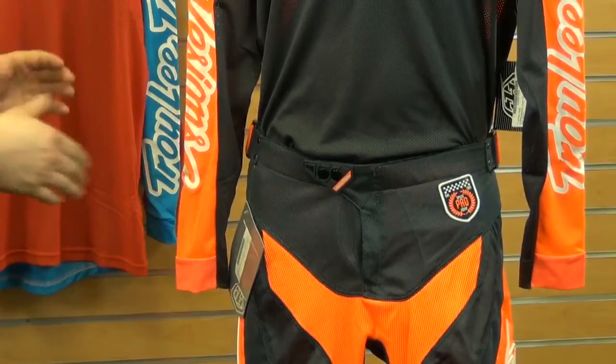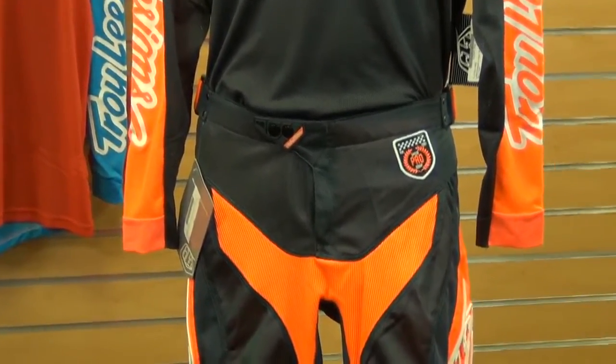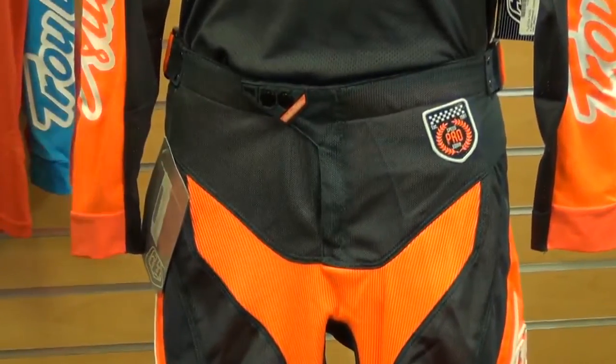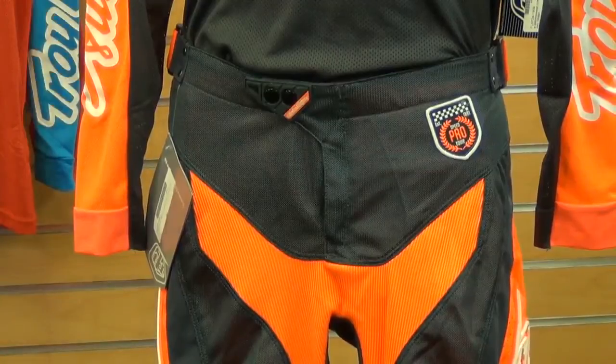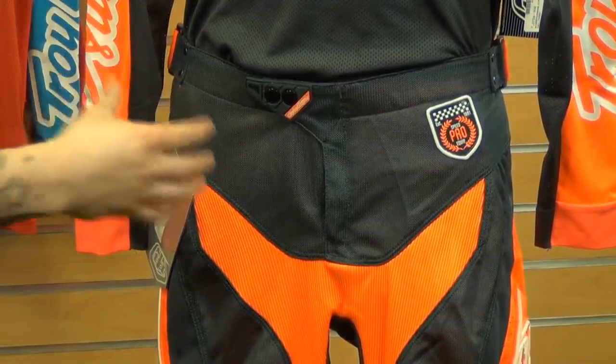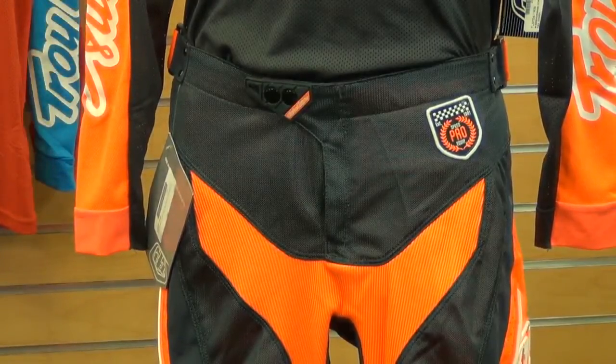Making our way down to the pants. These pants have so many great features so let's dive right in. In the main frame of the material you'll find a 500 and 900 polyester mesh blend. This is going to offer a ton of air flow because it is ventilated, so that's a very nice feature keeping you cool as well.